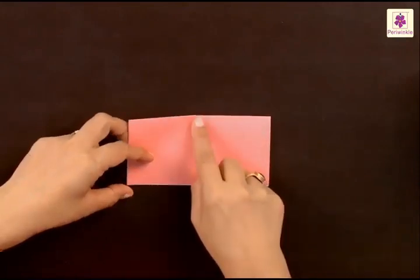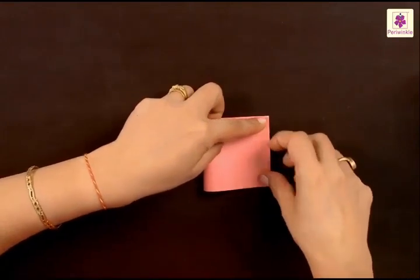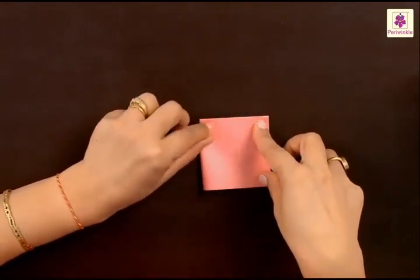Having done that, you have to fold the left side to the right side. So let's do it. Place the corners evenly and press the folds.